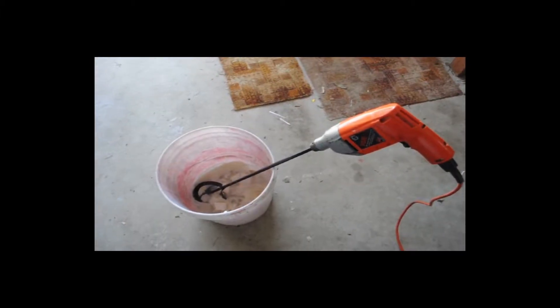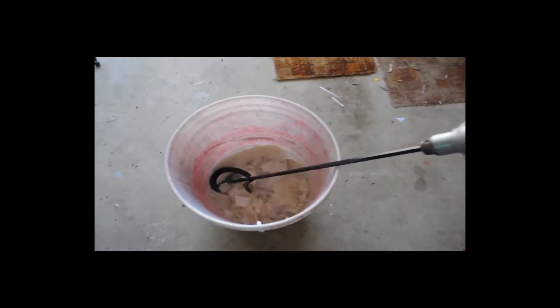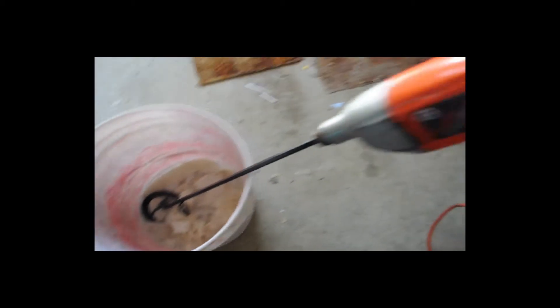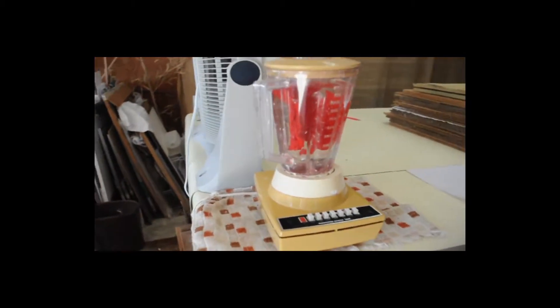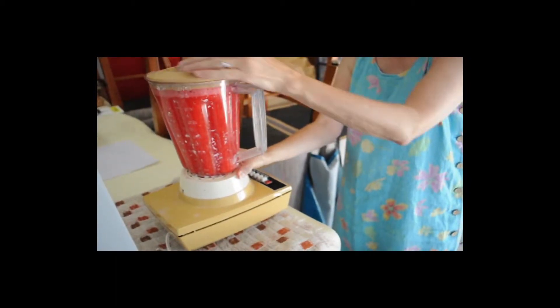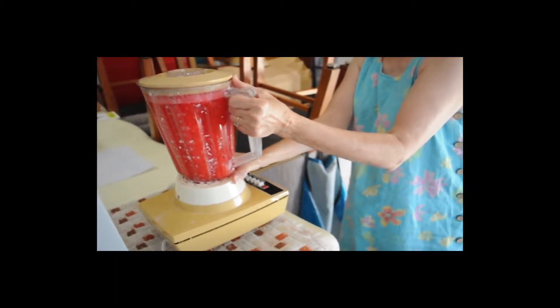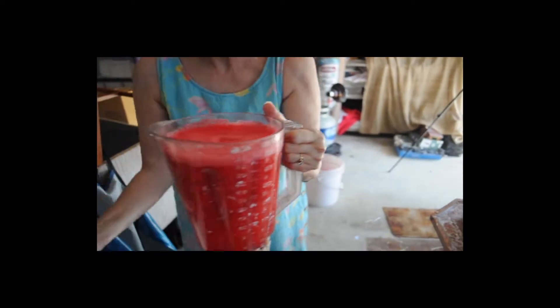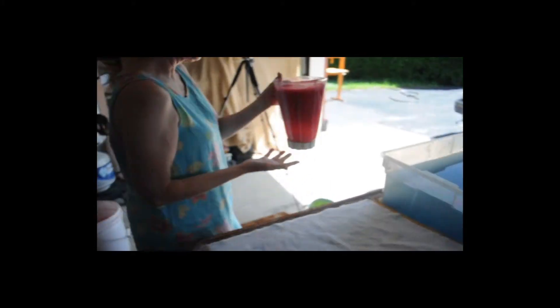I use either a drill and a paint mixer or a blender to beat my fibers to a uniform consistency. Then fibers are collected into a tub, or a vat, filled with water.